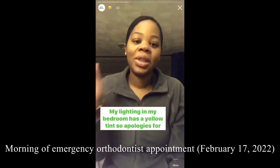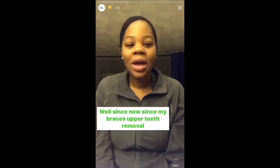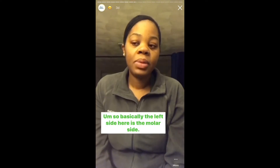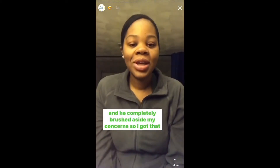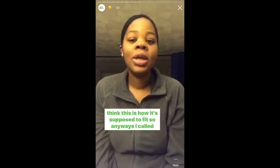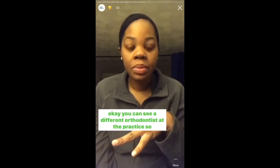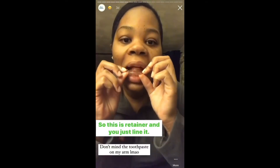Good morning everyone — apologies for the yellow lighting tint in my bedroom. I haven't been on stories since my upper braces removal because the retainer, which I have to wear 24/7, has been a nightmare. The left molar side is not fitting properly, and I tried telling my orthodontist but he completely brushed aside my concerns — said that's the normal fit. I don't think this is how it's supposed to fit. I called them and since my orthodontist is only in on Tuesdays, they said I can see a different orthodontist this morning.